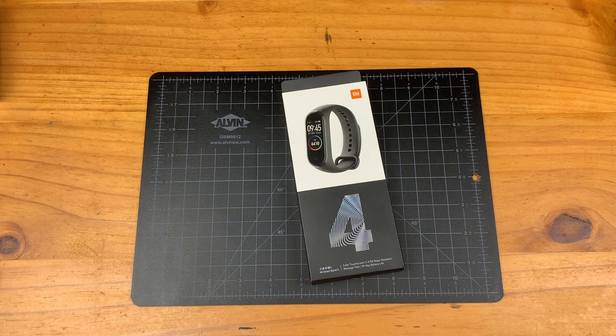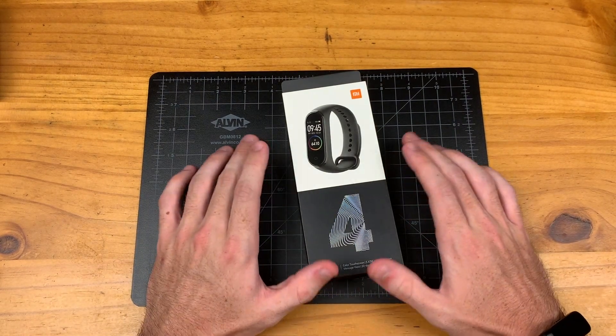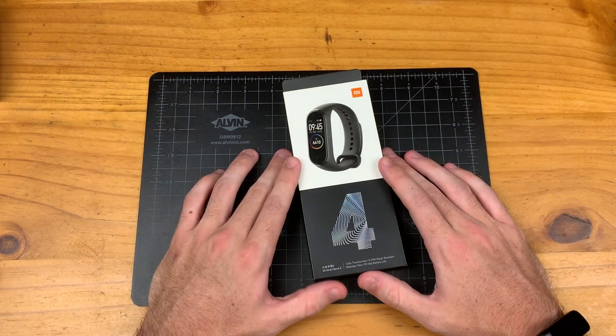This is an unboxing and first impressions of the Xiaomi Mi Band 4. Now this guy has been out for a little while. It came out at the end of June, but here in the U.S. I was just able to get my hands on it because it had to ship over from China.